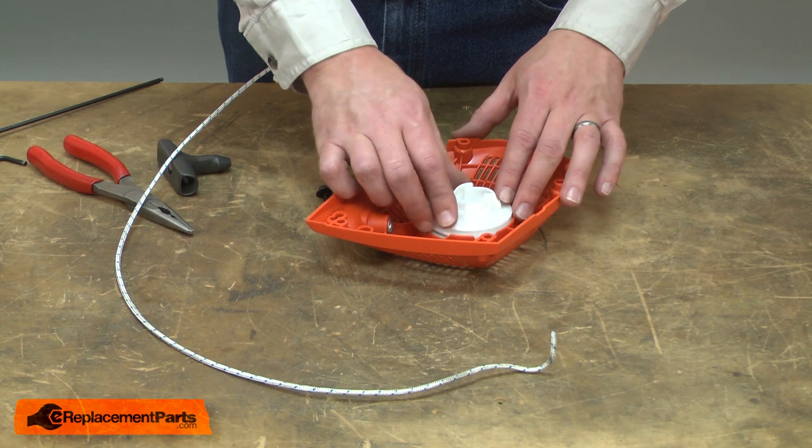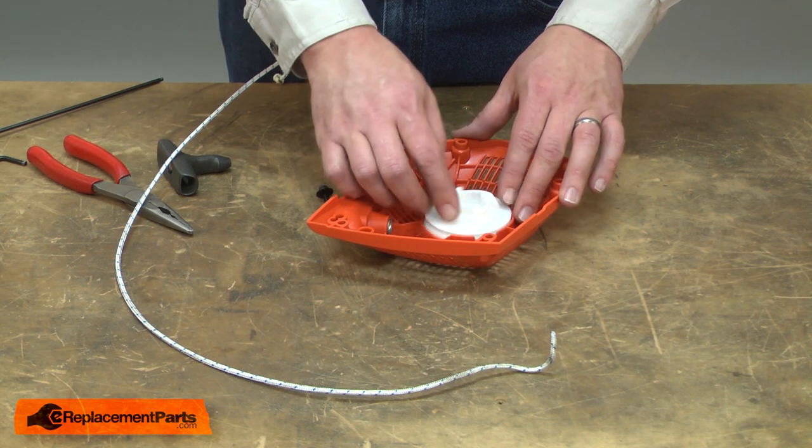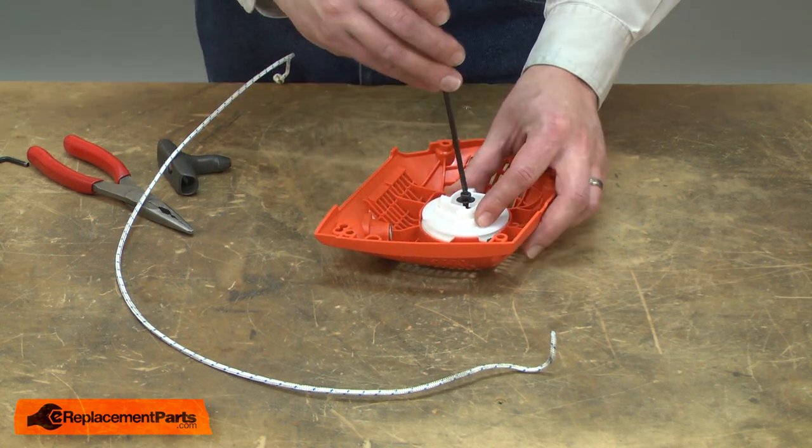Now I can install the new pulley. I'll place it over the post in the starter and make sure it engages with the spring. I'll secure it with the screw.